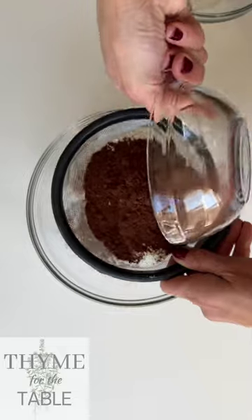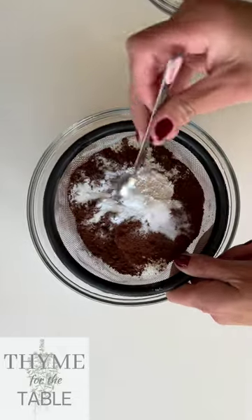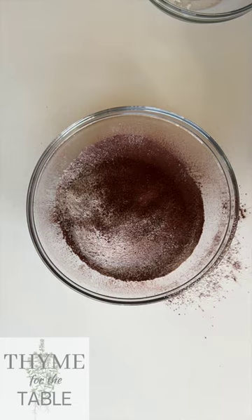Next, sift your flour, Dutch processed cocoa powder, baking soda, baking powder, and salt together. This helps break up any clumps, especially in the cocoa powder.